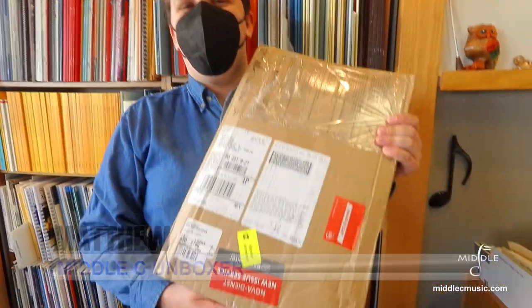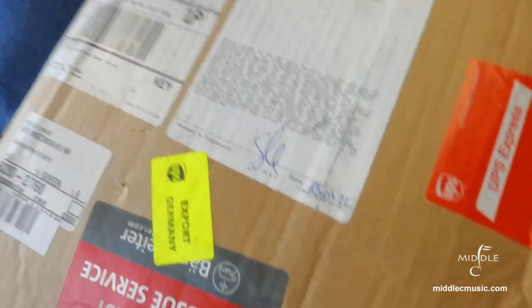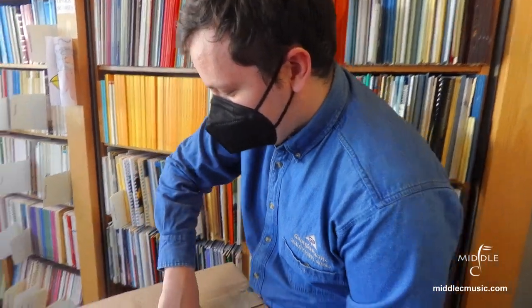Hey Middle C Music fans, thanks for tuning in for another unboxing video. This time we are opening up a shipment of new issues from Bärenreiter — that's one of my favorite publishers that we carry — so we'll see what they have in store for us this time.